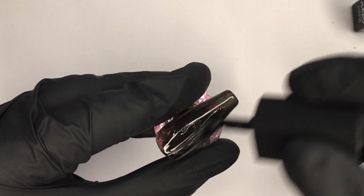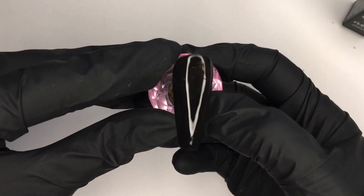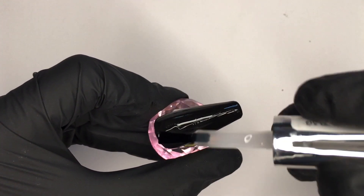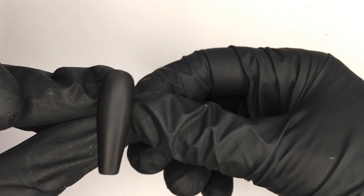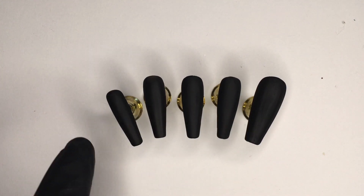Second layer, same thing. I decided that two layers was not enough because I want them really saturated, so I went with a third layer. I will apply NTN Top Veil, which is a matte but has a velvety effect which I absolutely love. After drying in the lamp, even though it doesn't have a sticky layer, I clean with cleanser just to make sure there's no stickiness at all. I prep all five nails.